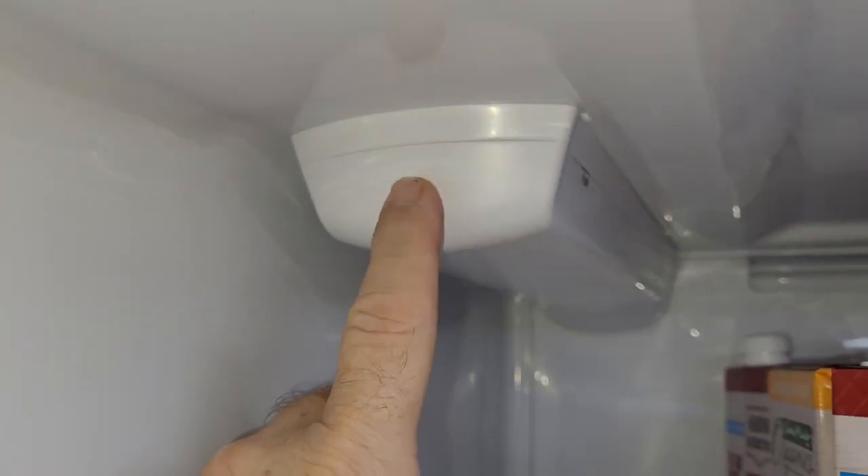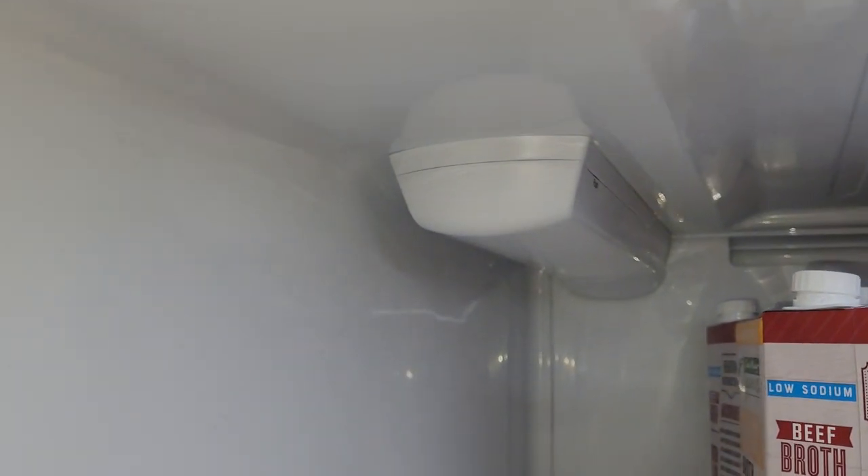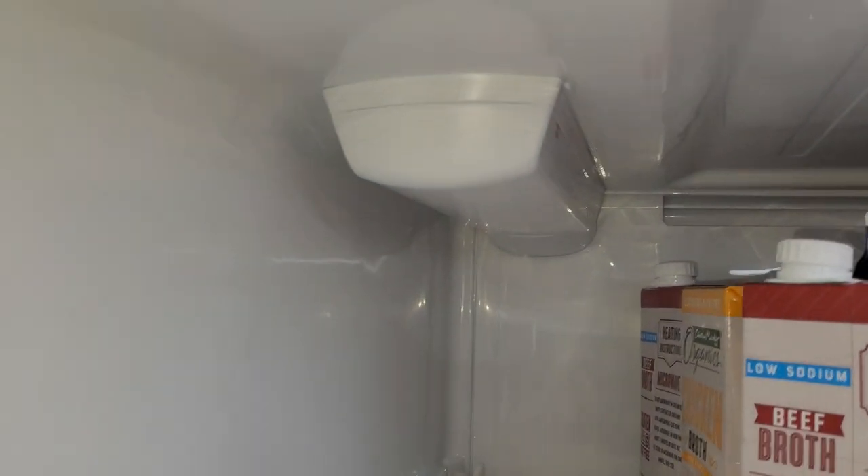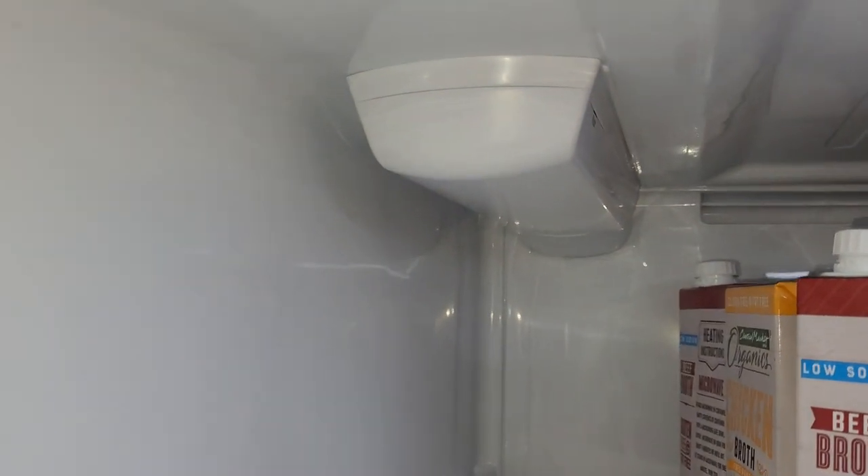The first time you're using this — both through the water filter and ice maker — you're supposed to run through two and a half gallons of water or ice. We don't have a water dispenser so it would be ice, so imagine two buckets of ice.